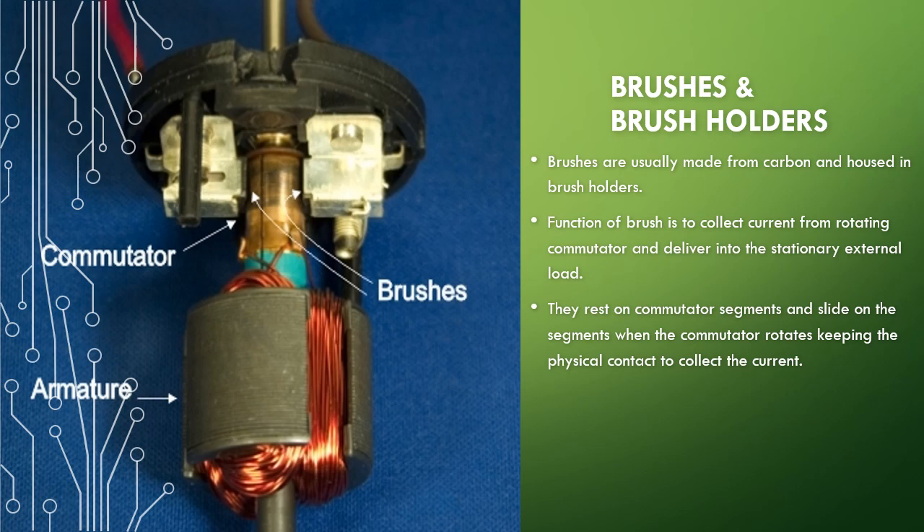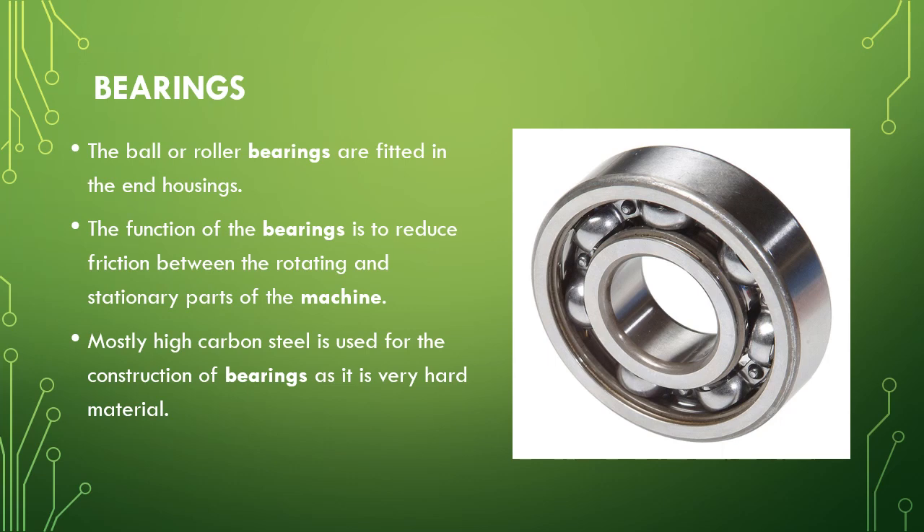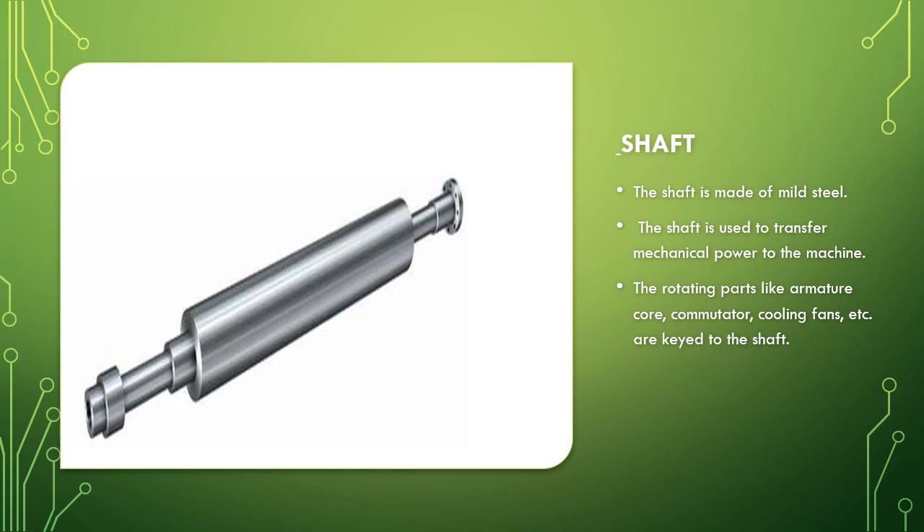The next part is bearings. Roller or ball bearings are used, and their function is to reduce friction. We mostly use high carbon steel for bearings because it is a very hard material. The last part is the shaft. The armature core, commutator, and cooling fans are all fixed on the shaft. The shaft transfers mechanical power to the machine and is made up of mild steel.